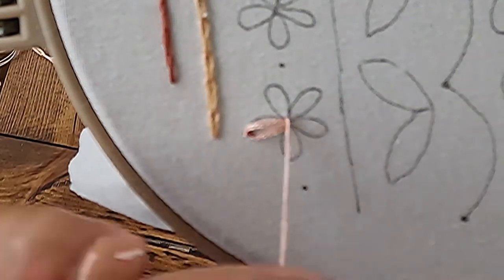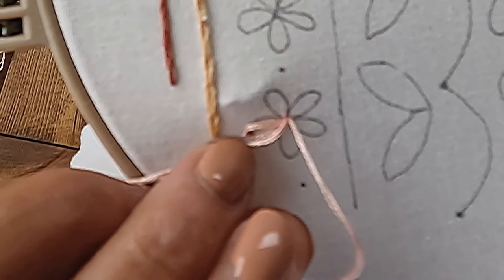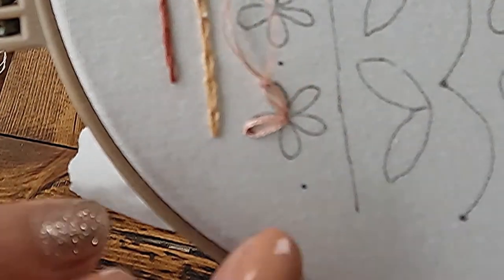So come up and then go back down in the hole right next to it, make your loop, come up at the top of where your petal is, and then secure it by putting a stitch down through the top.